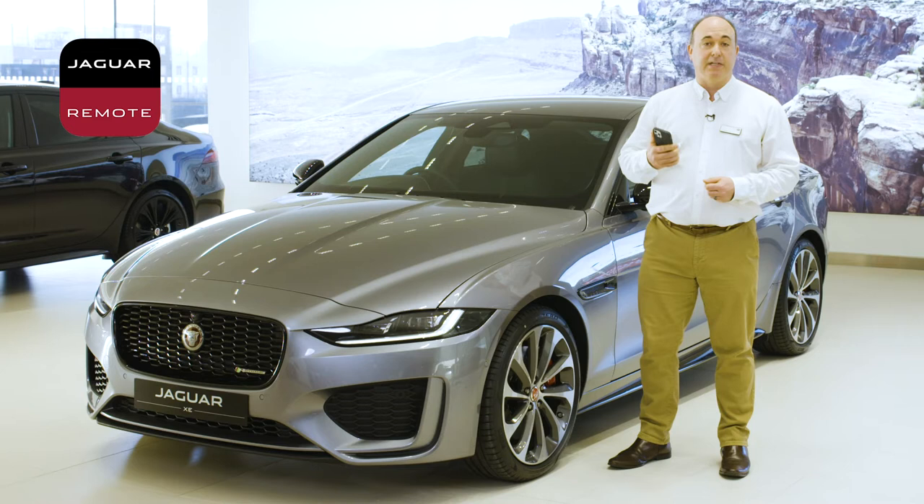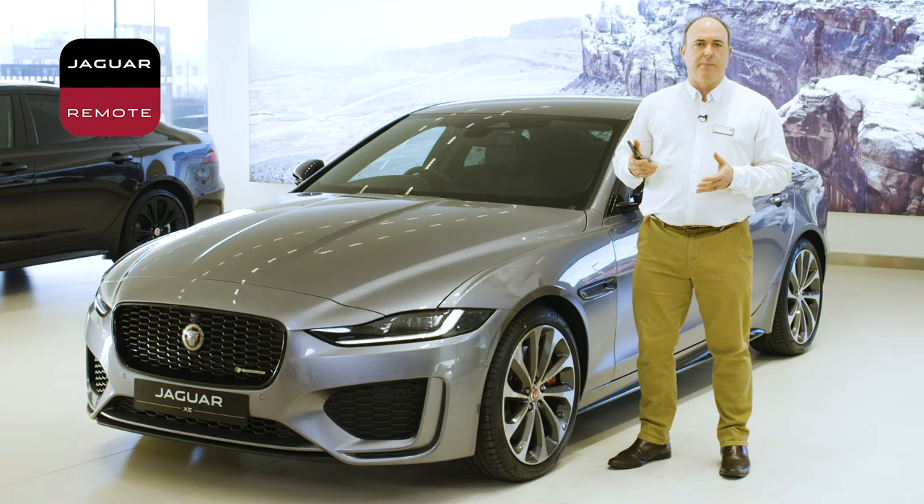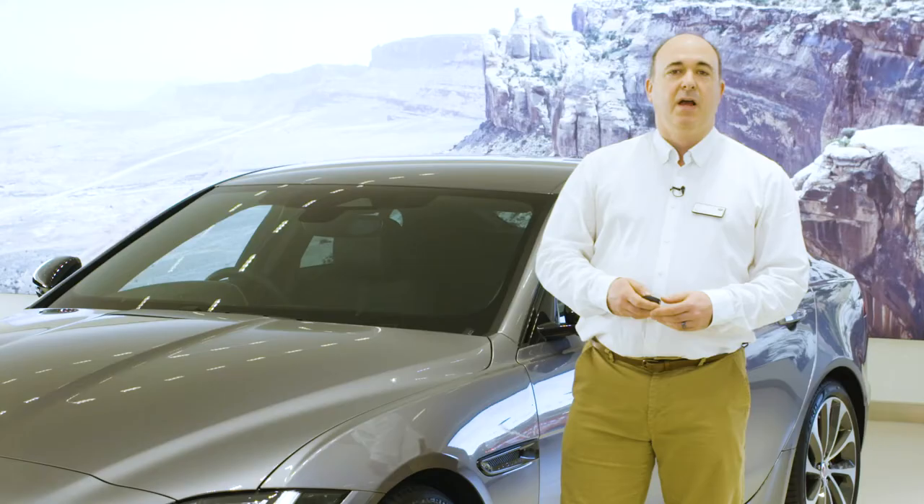Another download is the Jaguar remote app. Your car comes with a SIM pre-installed by the retailer, who should have spoken to you about the setup of your account that enables many of the intelligent features on the car, and we'll come on to some of those later.